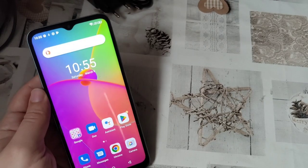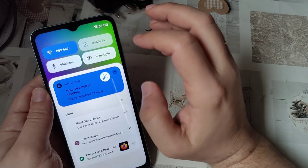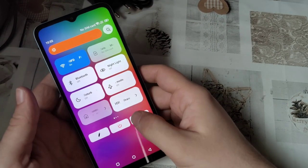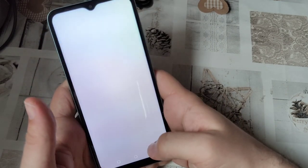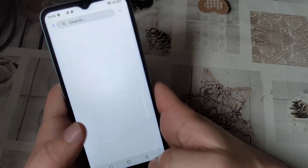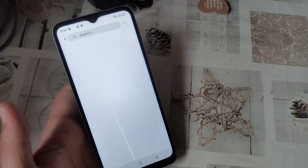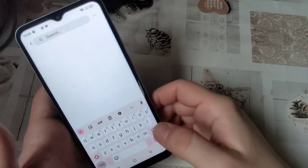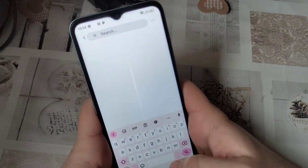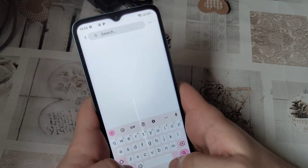With that said, despite the fact that the advertisement with the eight gigabytes of RAM was a flat-out lie, the phone itself seems to be good enough to use for my purposes as a secondary phone — for well, experiments, my other SIM card, and so on and so forth. My wife even had a theory that I might be a serial killer given my amount of phones and SIM cards. But I assure you, I'm not.